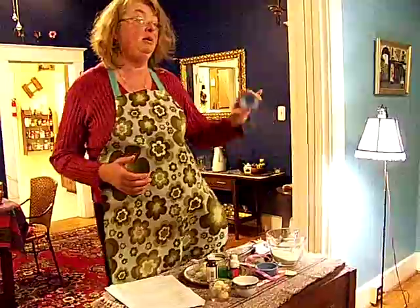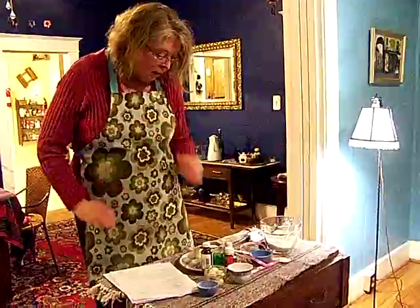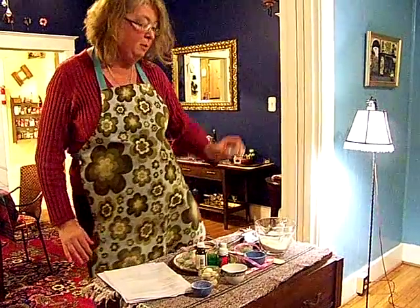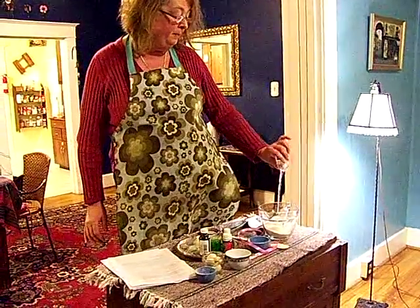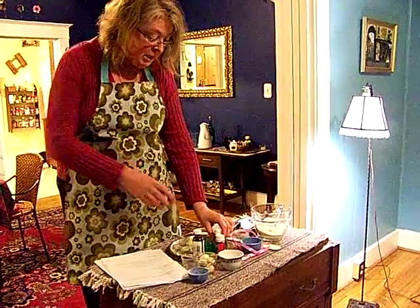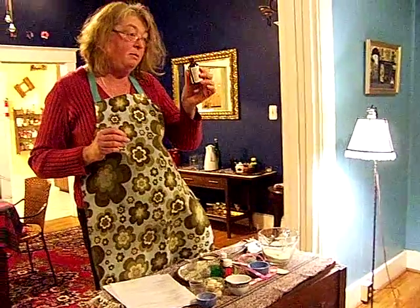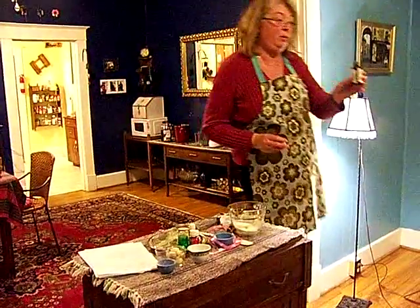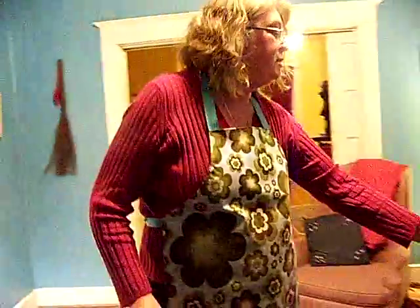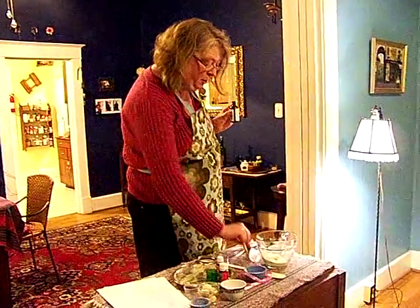Cheap powdered milk you get in the store — a quarter cup. Then two tablespoons distilled water, and two teaspoons of sweet almond oil. Have you ever smelled sweet almond oil? It's not the same as regular almond oil because it smells sweet. It's very good for your skin. So we're going to use two teaspoons of that.